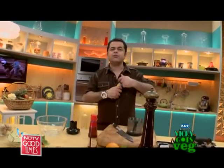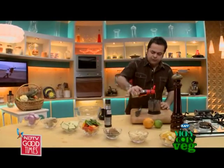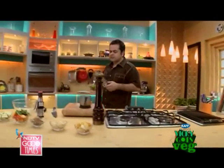So I'm going to be using a little bit of teriyaki sauce. Teriyaki is a Japanese sweet soya sauce. A little bit of sesame oil, juice of half an orange, and some lemon zest.